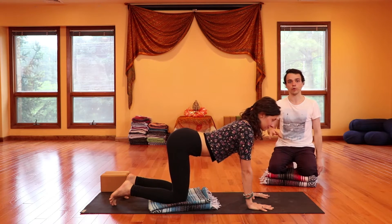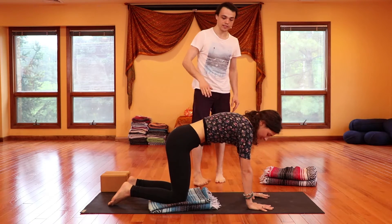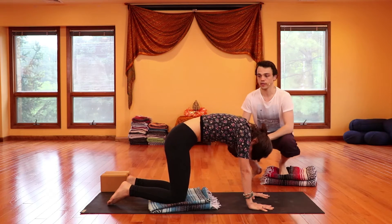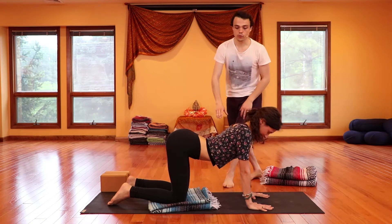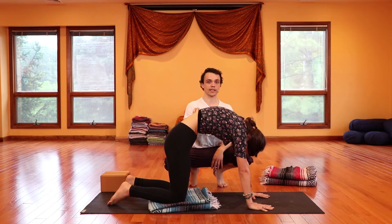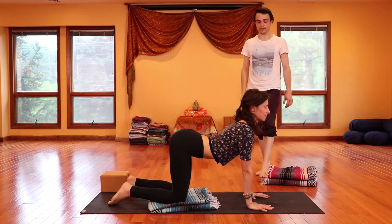Exhale — round through the spine, press through the hands, bring that spine on up. Moving with the pace of your breath. Notice how Tor keeps the spine nice and rounded, nice and long. There's no crunching. Notice how she engages her abdomen with those exhales. Keep that up. A few more times at the pace of your breath.